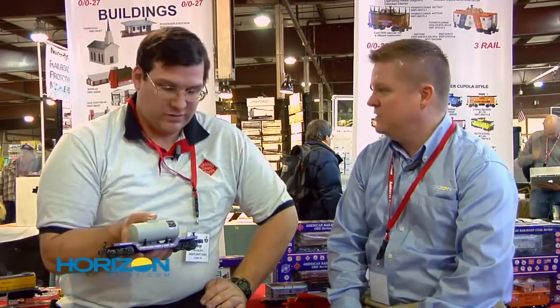Welcome back to the Amherst Railroad Show here in Springfield, Massachusetts. We're here with John McKesh from Aristocraft Trains as well as Ready-Made Toys. He's here to tell us a little bit about the O-Gauge line and some of the exciting things that are coming later this year. John, it's good to see you. Welcome to the show. Thank you very much. In your hand there is a brand new Depressed Center Flat with a load. Can you tell us a little bit about it?